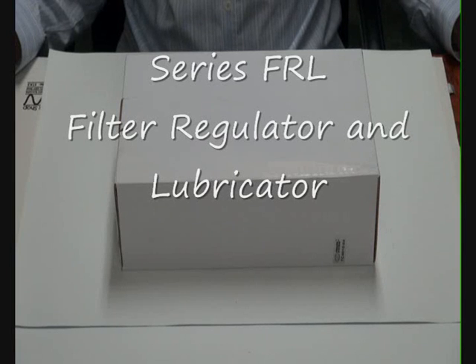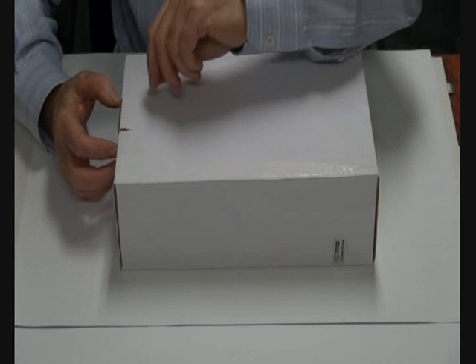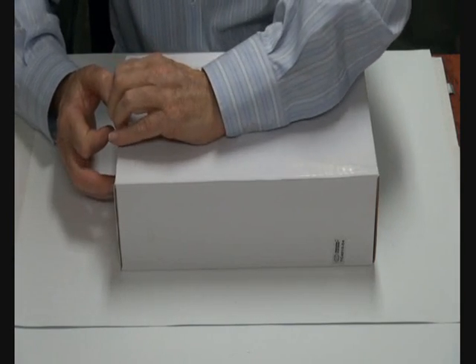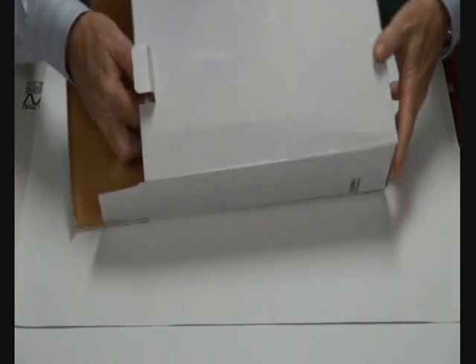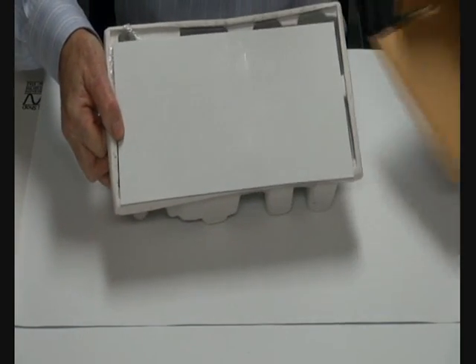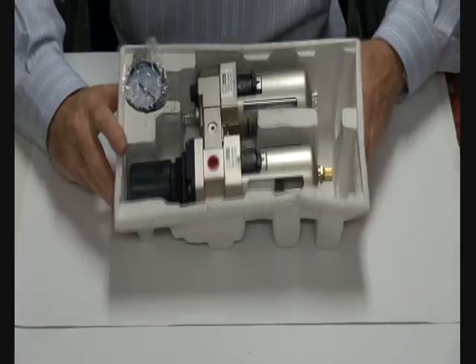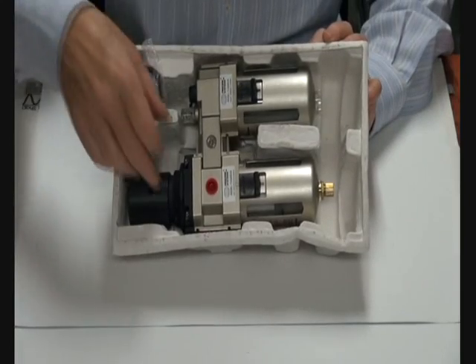FRL series, quarter inch to one inch general purpose filter regulator lubricator, 0.5 to 8 bar, for airline general purpose applications. This filters, regulates, and lubricates. Comes with a complete assembly in a case like this, with gauge included.